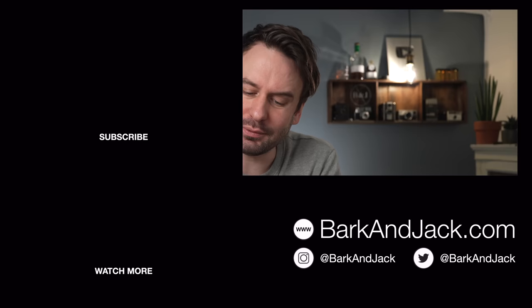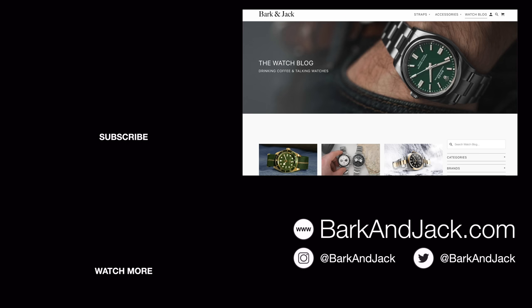Jump over to barkandjack.com and check out the accessories we have there, plus our new blog with articles on new watches. If you're on Instagram, give me a follow at Barkerandjack. And if you're on Clubhouse, give me a follow there at Barker. I'll see you guys next time — take care.